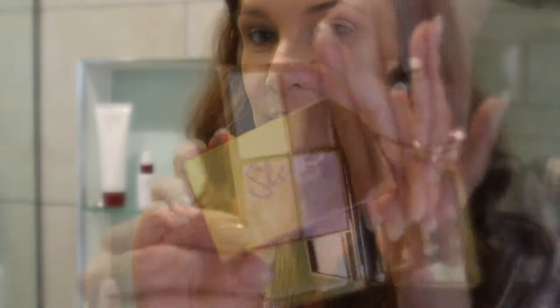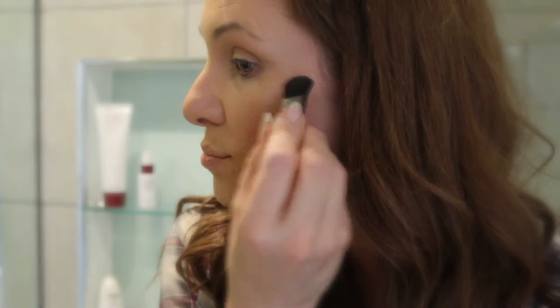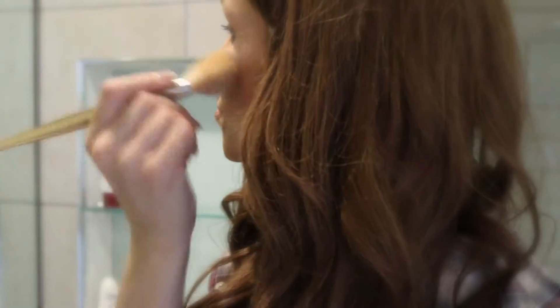When I'm applying this, I make sure not to get it too far down the cheeks because you don't want to look too shiny and glowy in areas you don't really want it. Then this is the new Sleek Solstice palette — this adds a serious amount of strobing, the new trend, to the high points of the face.